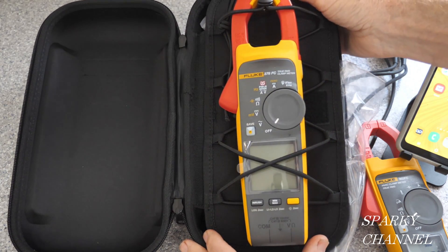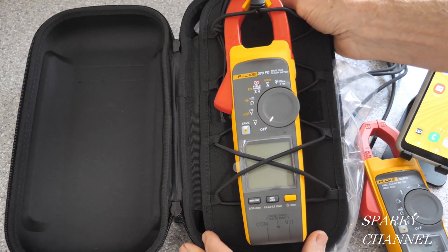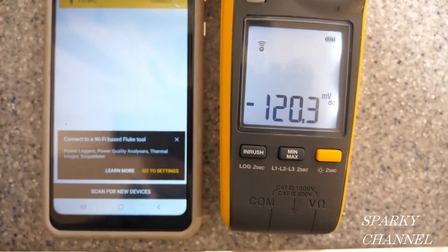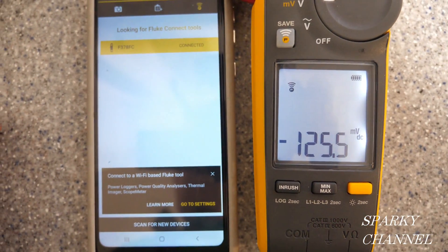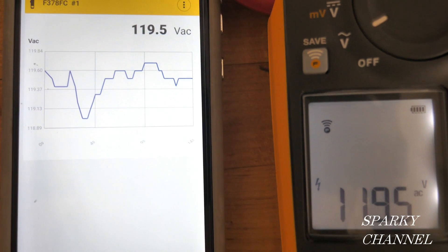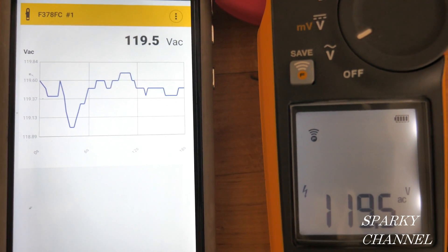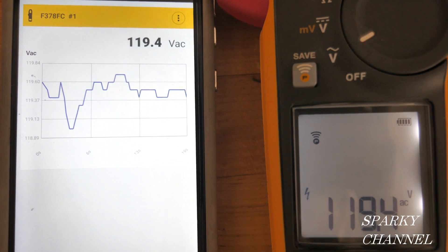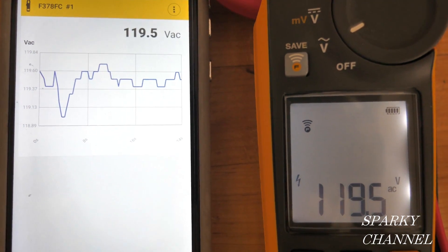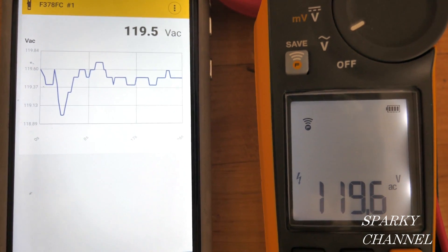Since this meter is part of the Fluke Connect family, you can go to the Fluke Connect app and tap on the symbol for your meter, and your cell phone will pair with the meter. You can also get a real-time graph on your smartphone while measuring volts AC. This graph can be saved and then texted to someone else.